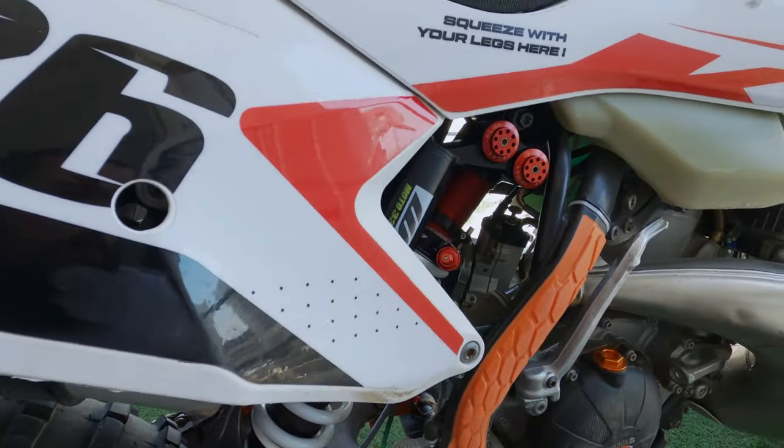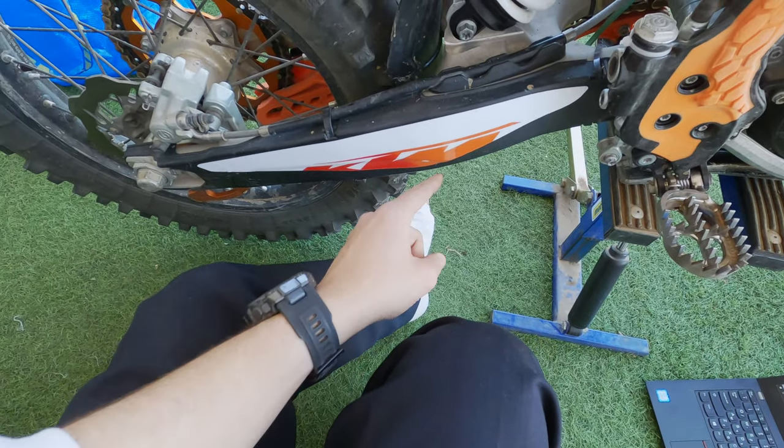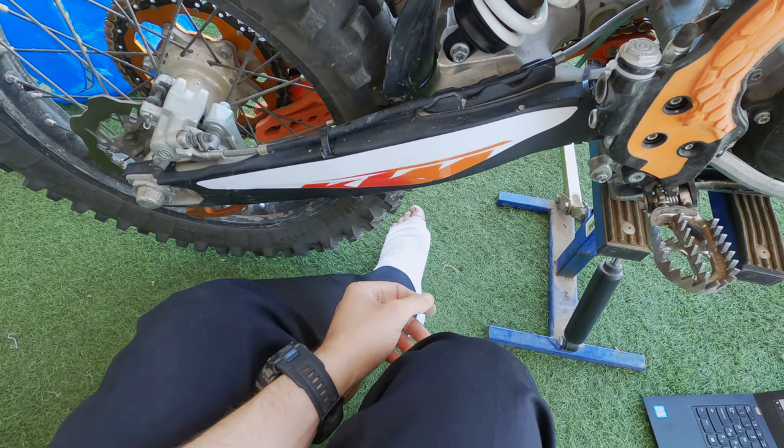Thanks for watching guys. Until next time — until I get this cast off the ankle.